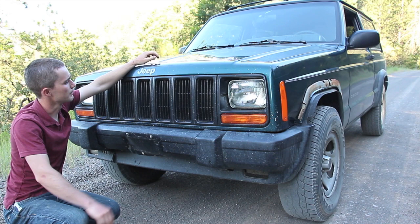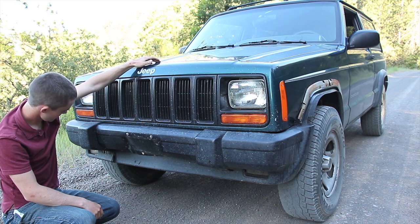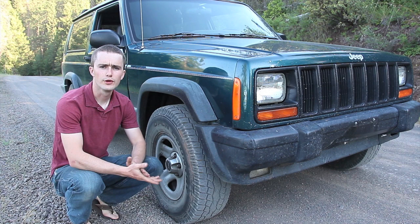Up front I have the typical grill crack right here — in fact my white Jeep has several of them. This happens on all '97 to '01 XJs. That's the front; let's move on.